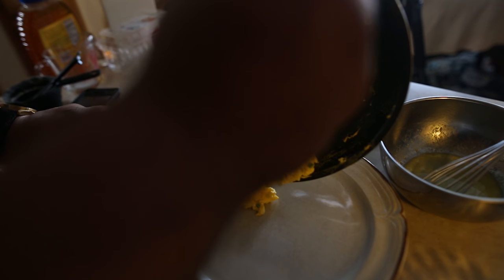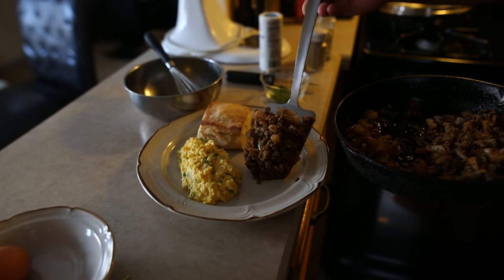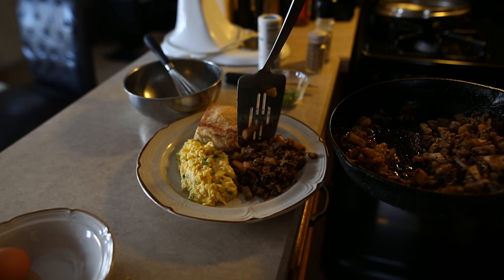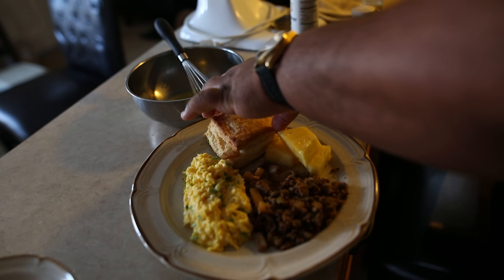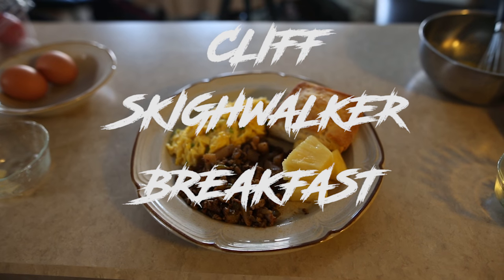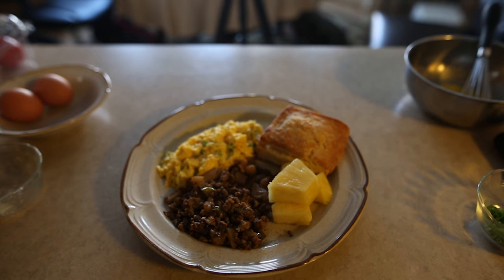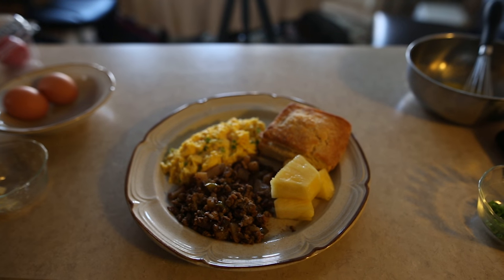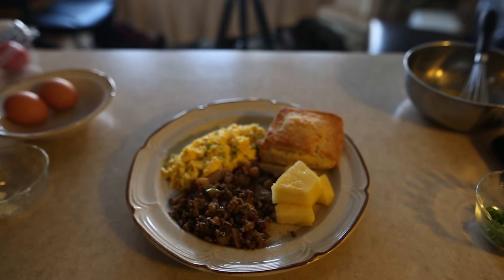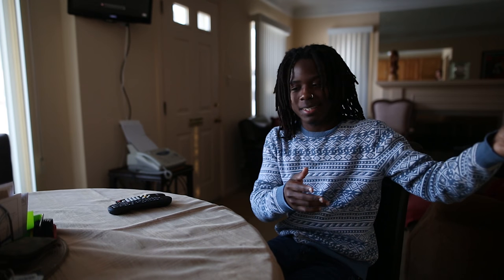Going right to the plate with it — good ass biscuit, some of this hash. You got to have balance with everything, so I'm going to get you some pineapple. This is the Cliff Skywalker breakfast — eggs with chive, a little bit of salt, a little bit of cheese, ground turkey and potato hash, homemade biscuit, and a couple chunks of pineapple.